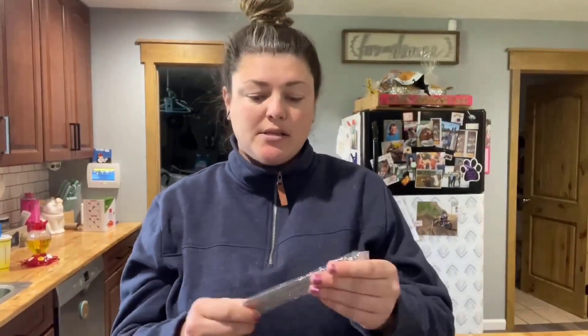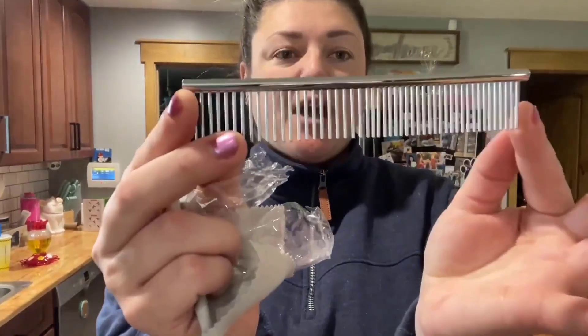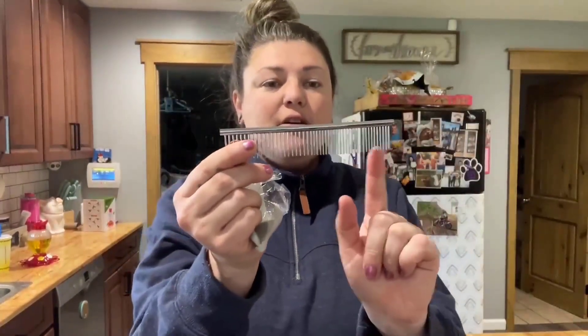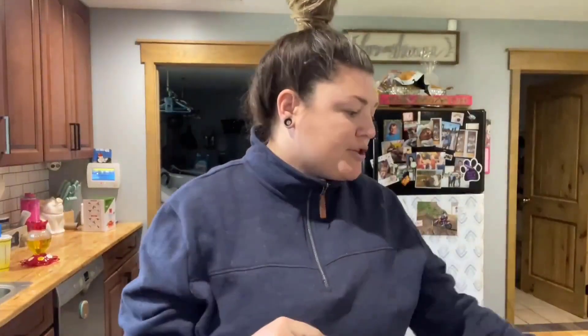It also comes with a really nice metal comb. It has thinner teeth on one side and bigger teeth on the other side. Being metal means you can sanitize it in between uses. You can use it to get knots out of your dog's coat, or use it while trimming to help cut their hair.